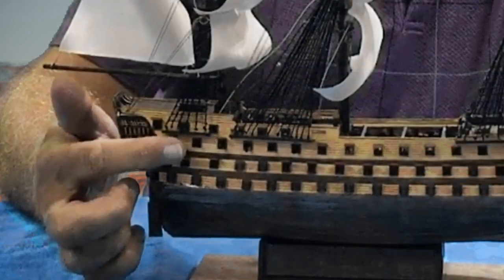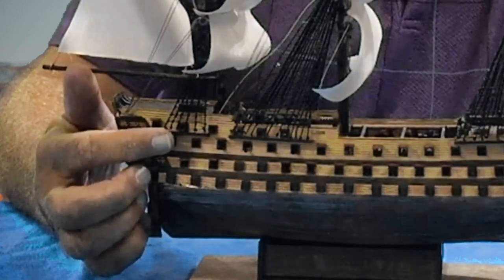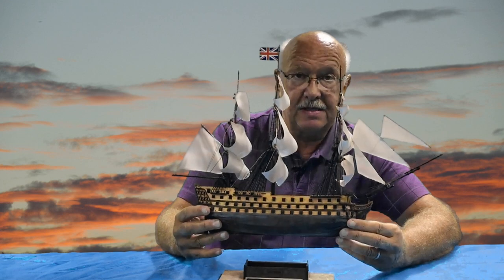I kept the tan sides, and you'll notice I put some reddish trim on the cannon doors. Then also the bottom of the actual ship is copper, and I was able to do this in copper.